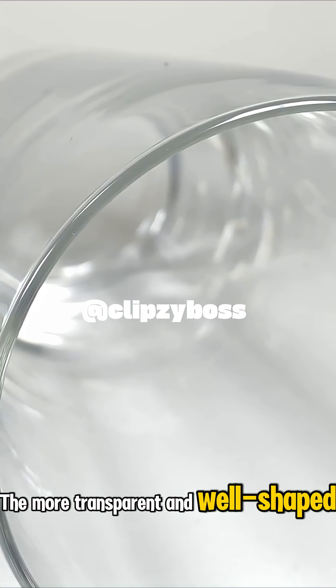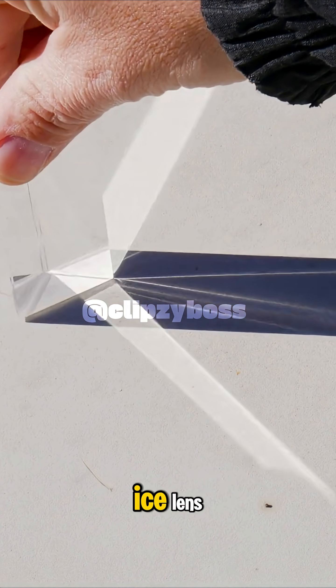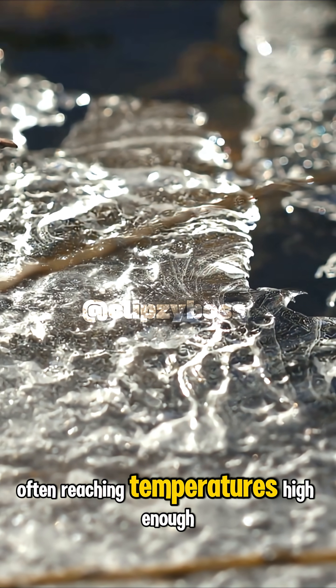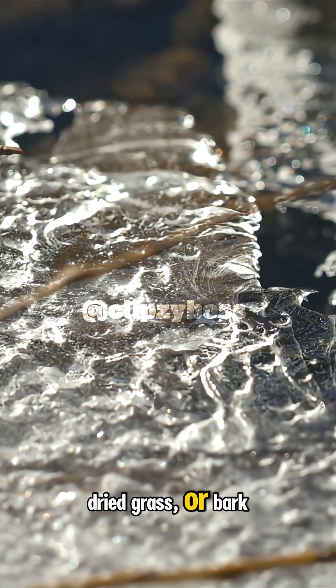The more transparent and well-shaped it is, the better it works. When sunlight passes through this ice lens, the rays bend and converge at a focal point. That point becomes intensely hot, often reaching temperatures high enough to ignite dry tinder, like paper, dried grass, or bark.